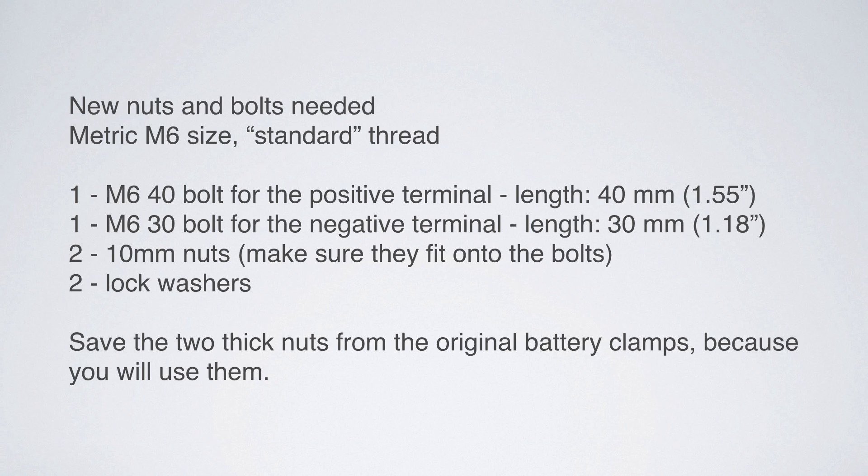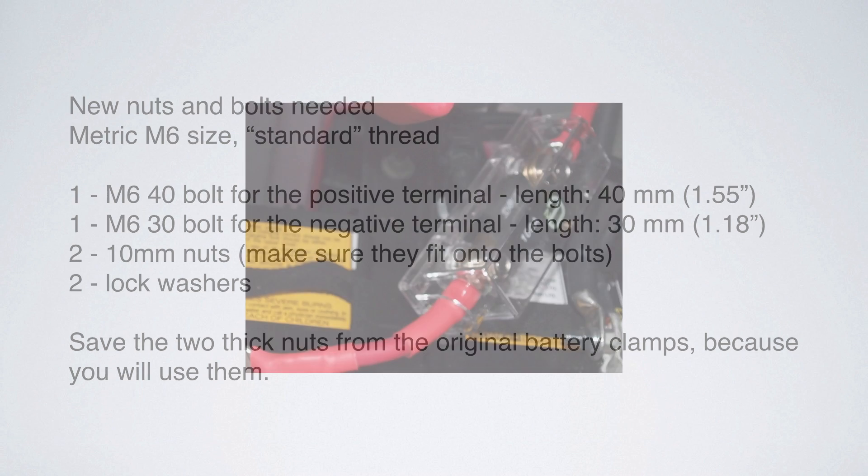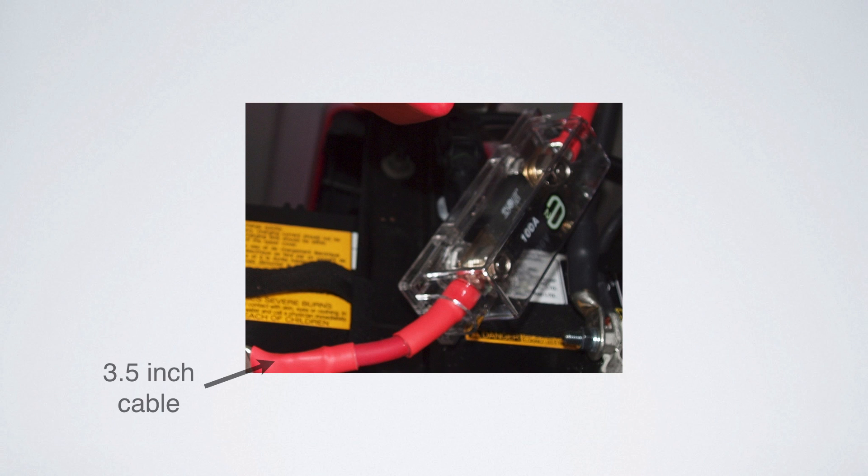You're going to get one M6 30mm bolt for the negative terminal. If you get something a little longer on this one, that's fine — mine is actually 35mm. Then you're going to need two 10mm nuts — make sure they fit onto the bolts — and two lock washers. When you take the whole thing apart, make sure you save the nuts from the original battery clamps because you are going to use them again.